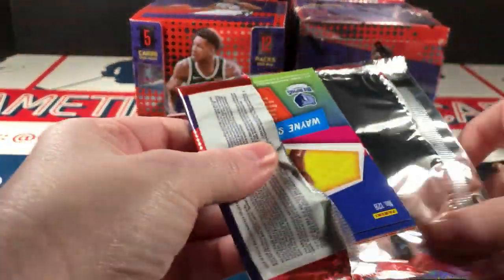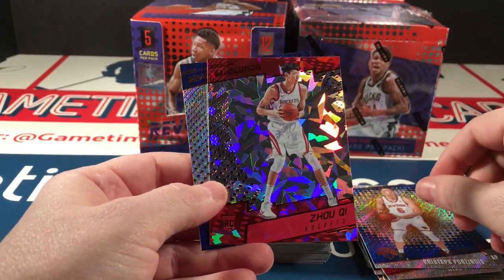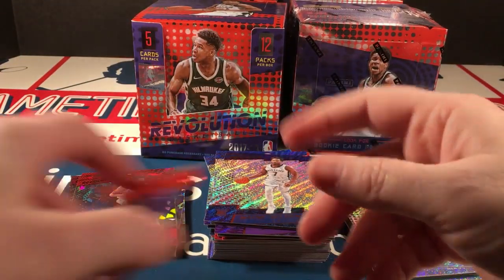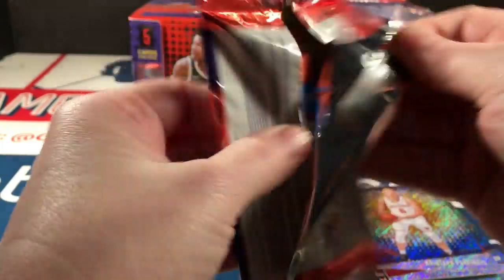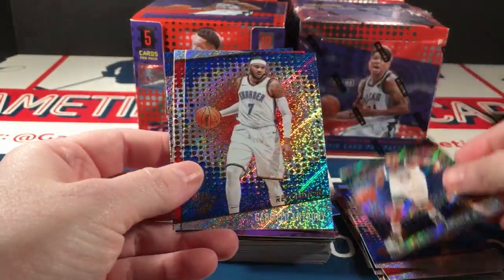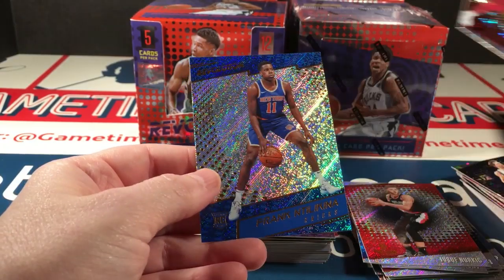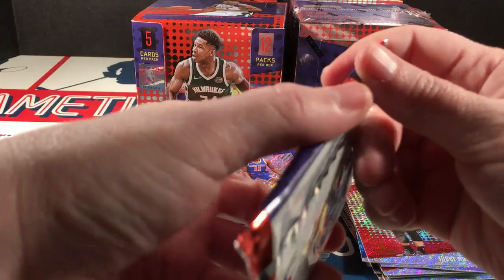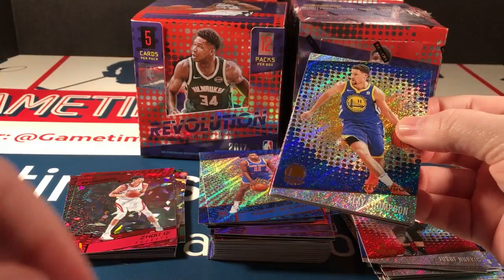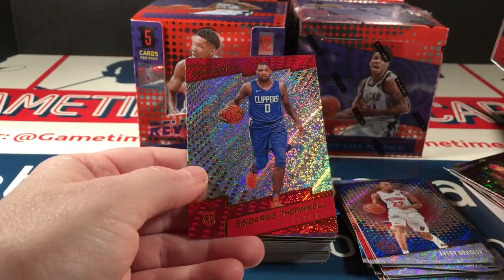Have I even pulled a Tatum yet? I don't think I have. There's OG Anunoby, Joe Key, and Selden Jr. Who else am I missing? I've got Dennis Smith Jr. — there's another key rookie that hasn't come to the party yet. There's Isaiah Thomas parallel and Ntilikina, Dennis Smith Jr., and there's another one that reminds me of him. I've got to think about it. There's Blake Griffin and Thornwell.